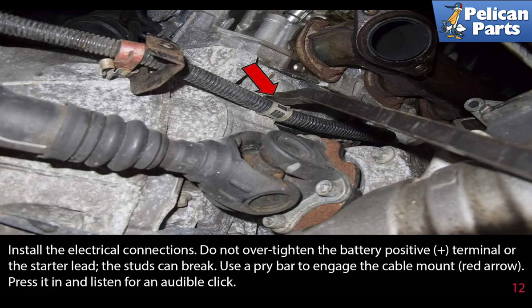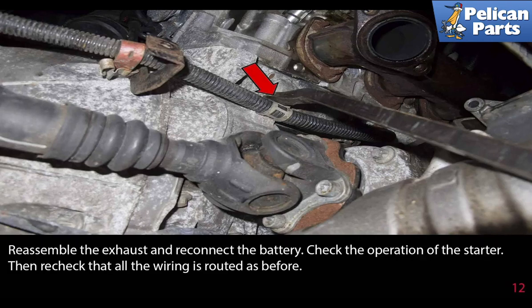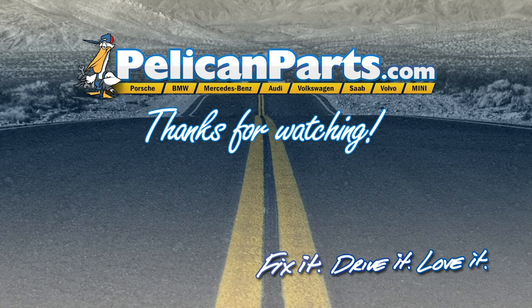Use a pry bar to engage the cable mount, indicated by the red arrow. Press it in and listen for an audible click. Reassemble the exhaust and reconnect the battery. Check the operation of the starter, then recheck that all the wiring is routed as before.